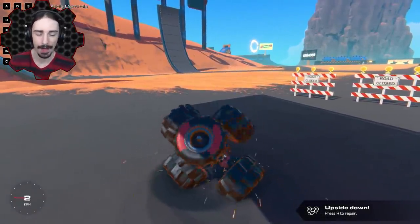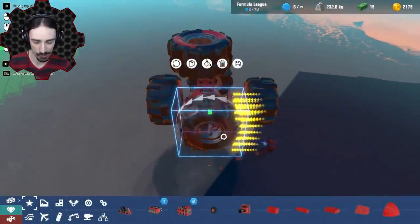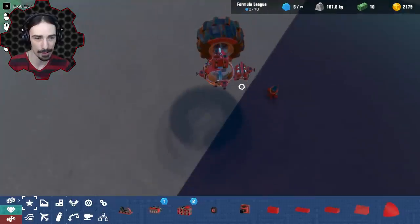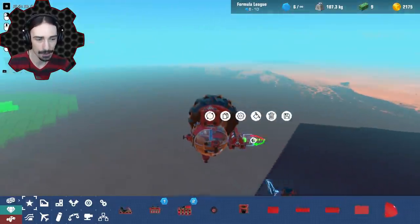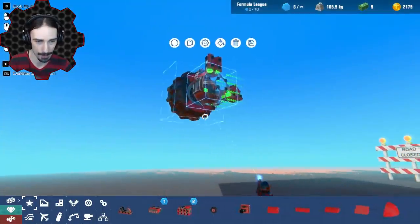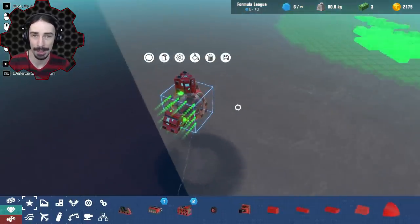Now I want to expand things a lot more. I'm probably going to use small wheels so we can have a lot more of them, try to make it more spherical, and add more engines for more speed. This is going to take a little bit longer to work out, so let's go ahead and roll the time lapse.